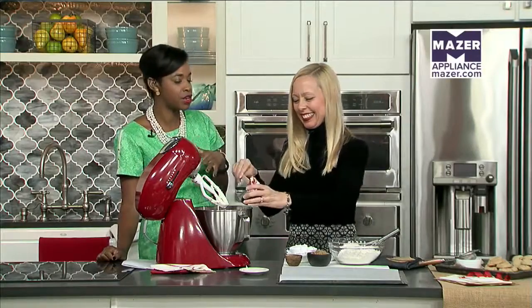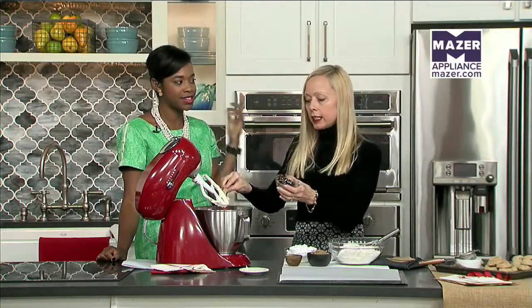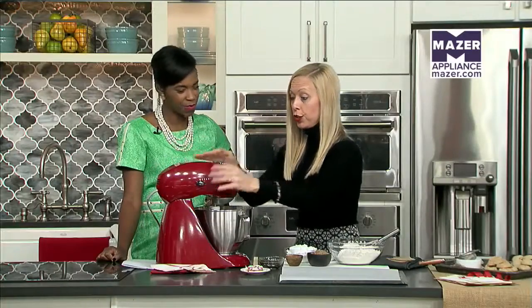I love cookie swaps because it's a fun way to try a variety of cookies. It's a great way to do that — a cookie swap, a cookie exchange. I'm going to show you how to make a classic gingerbread recipe that's a little bit of a shortcut, and then we're going to shape them two different ways so that you have two different flavors you can share with your friends.